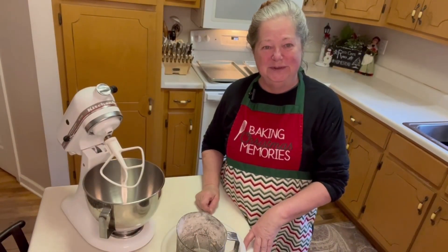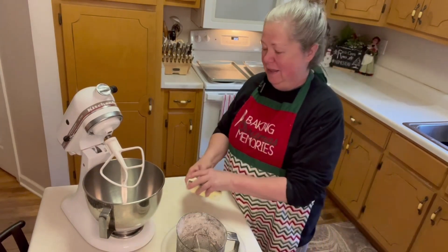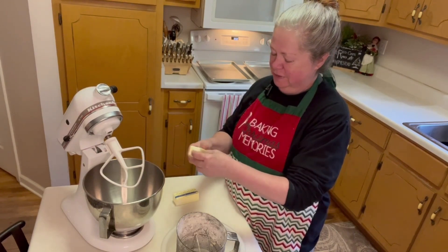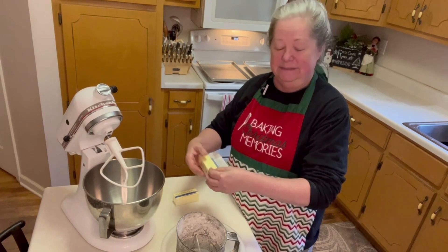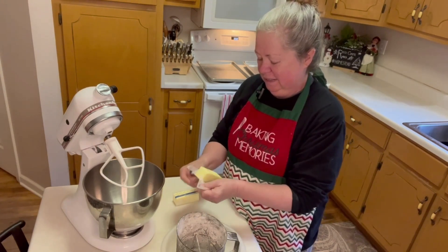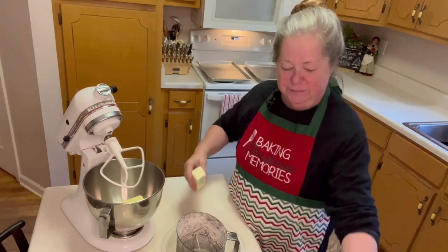So come along with me and I'll show you how we're going to make these. The first thing we're going to do is take our butter and whip that up in the mixer. You need one stick plus six tablespoons of softened butter.